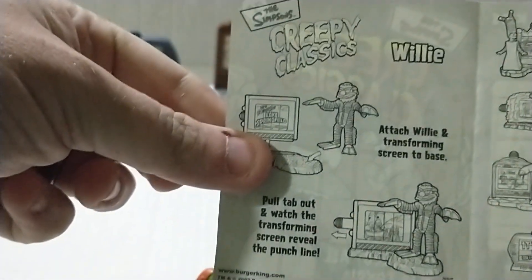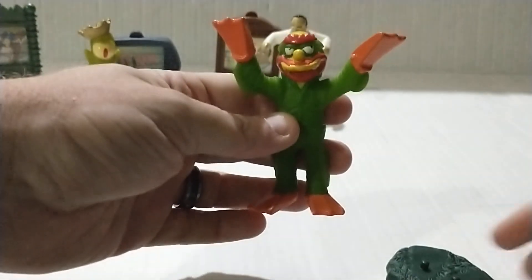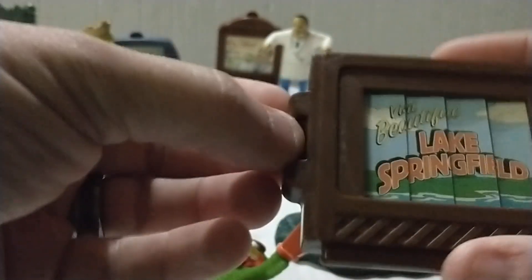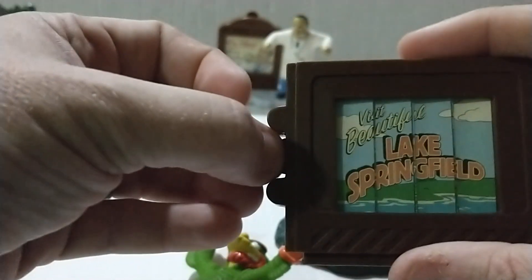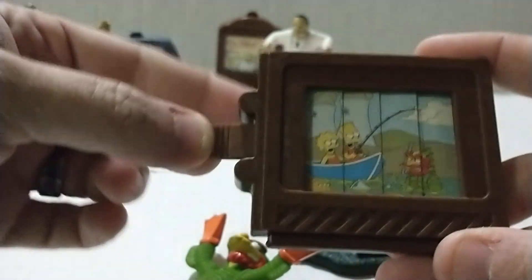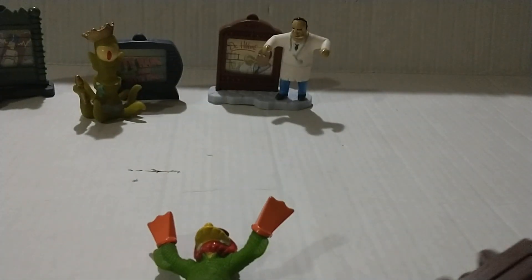This one is Willie. There's the Willie figure and his base — 'Visit Beautiful Lake Springfield.' Willie is done up like the Creature from the Black Lagoon. Let's snap this in there — that was a little hard — but there it goes.